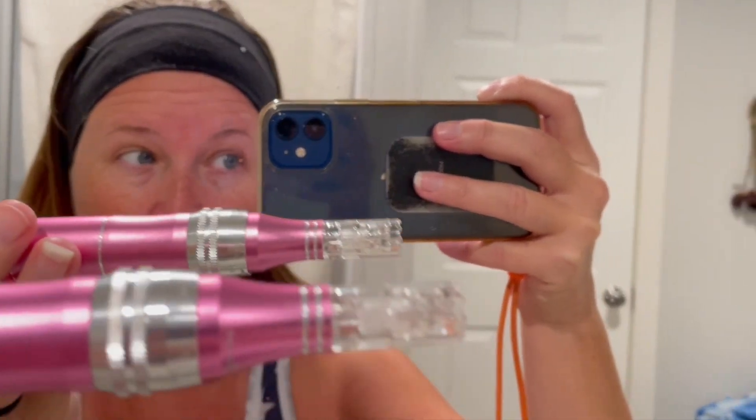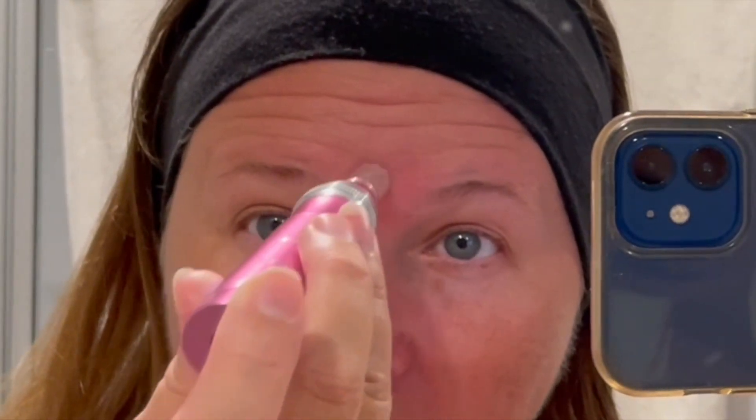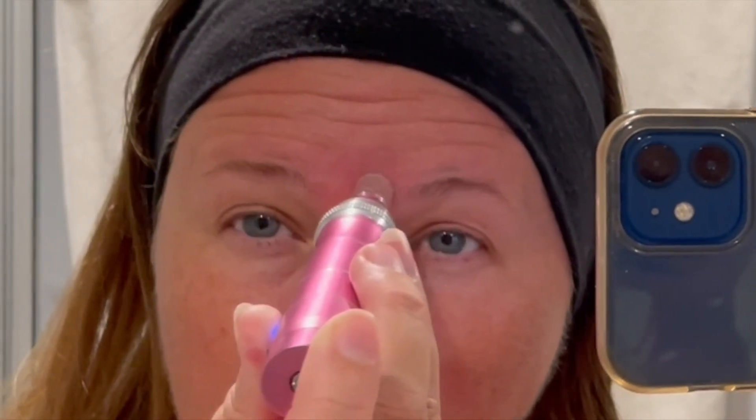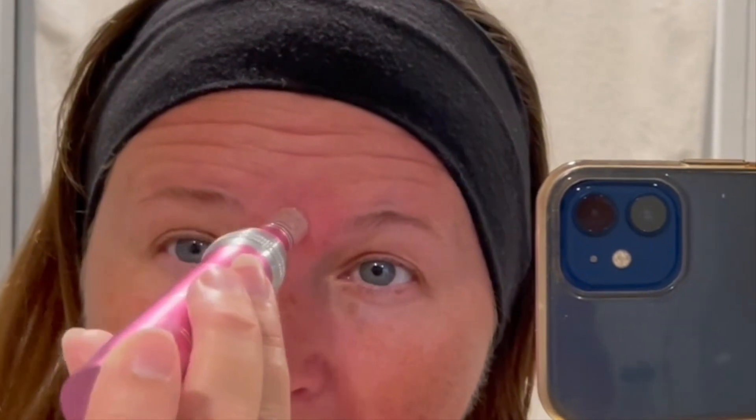I've put the hyaluronic acid on right where I want to do it, so I'm going to take this and turn it on now and just go in circles right where I want to affect the area. You'll notice it starts to turn a pink color. Some people do little circular motions. I'm going to go over it one, two, maybe three times and then that's it. See how pink it is? That's probably good enough — it's pinked up, so I'm done with that area.